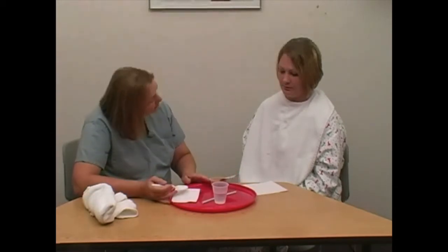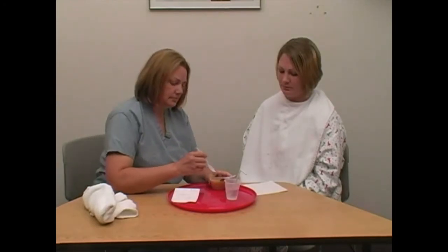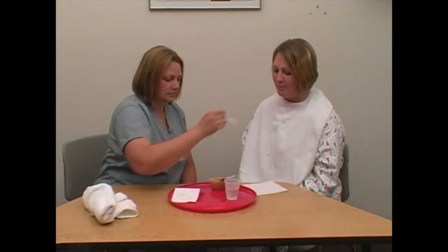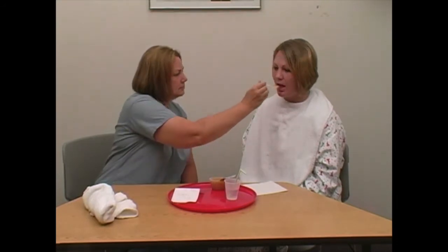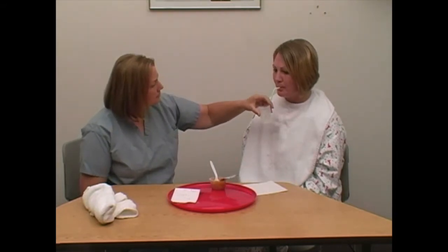Inform the person about the food on the tray. Serve food as required or requested by the person. Make eating as pleasant as possible by checking with the person about food temperature, serving small amounts from the tip of the spoon, offering straws for fluids, alternating solids and fluids, not rushing, and communicating.